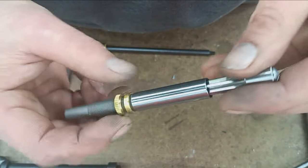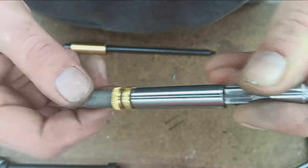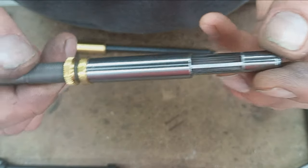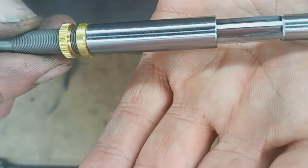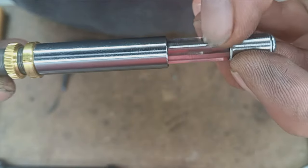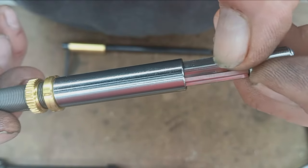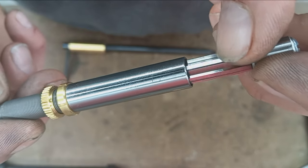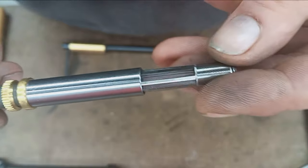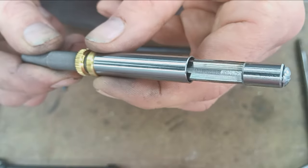Well, the micrometer stop — you dial this backwards until you actually contact the material. And you can see on the flutes, kind of hard to see here, but right about here at the end of my thumbnail, this section is where the throat begins to cut, where the reamer begins to get bigger.